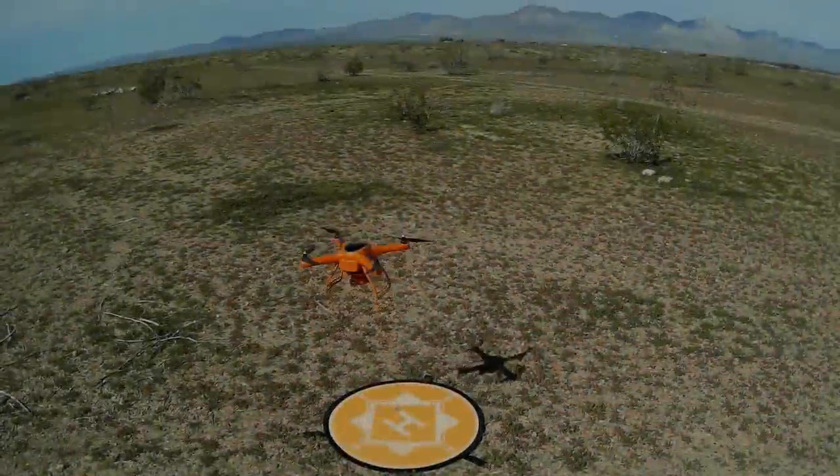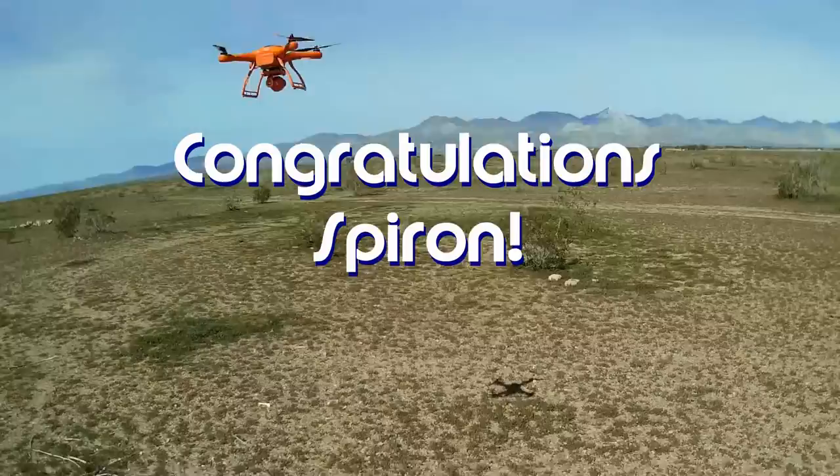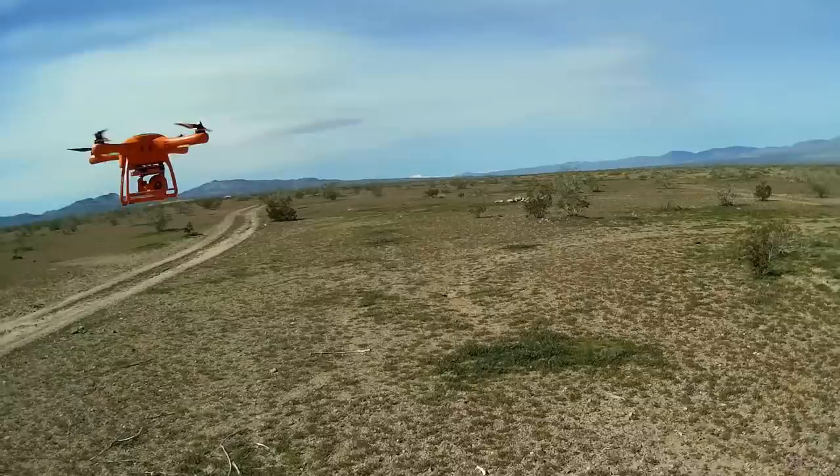Good morning, Quadcopter101 here. Before we get started, let's get today's shout-out out of the way. Today's shout-out goes to Spiron. Spiron was first to say first in one of my recent videos, and thus wins this shout-out — so congratulations!